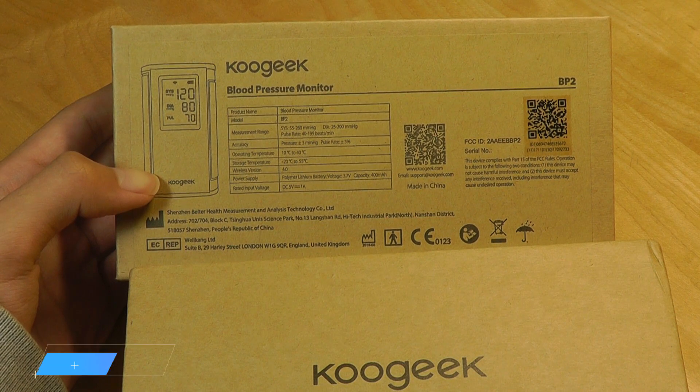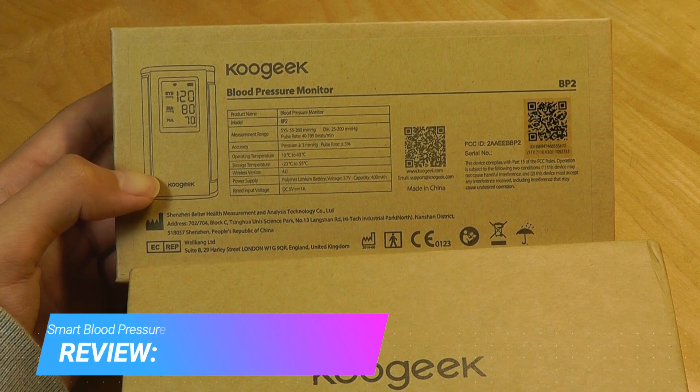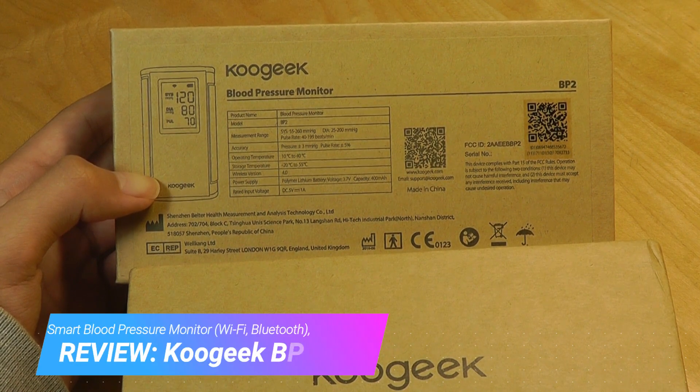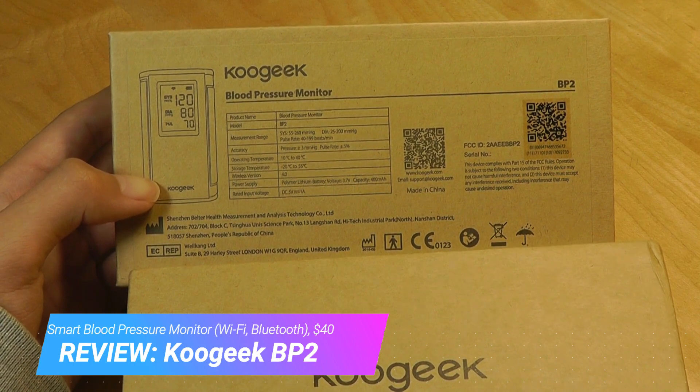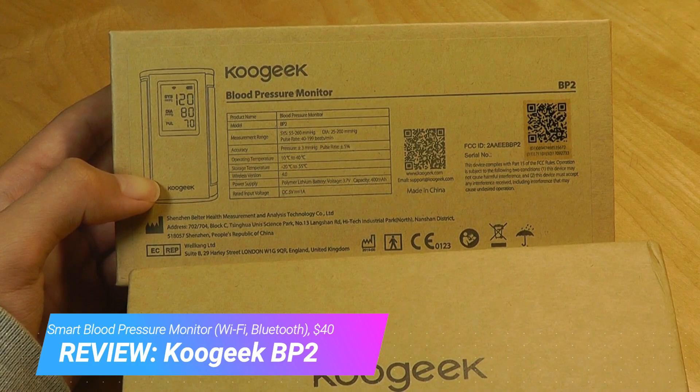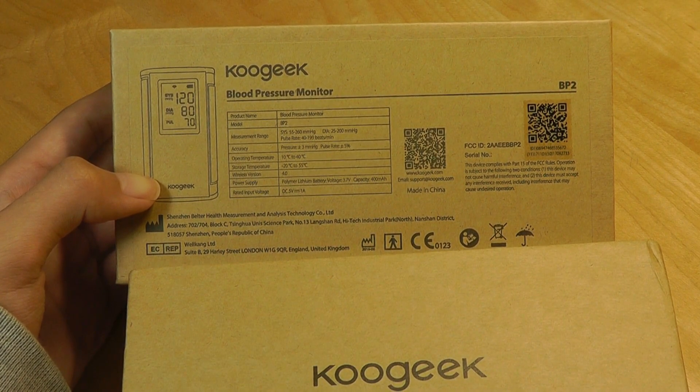Hey y'all, here at OSReviews. Recently we're checking out some more connected smart home products, and today we're taking a look at the KuGeek BP2, which is a blood pressure monitor that has both Bluetooth and Wi-Fi to connect onto a smartphone companion app, either iOS or Android, and then you're able to monitor those health stats from there.